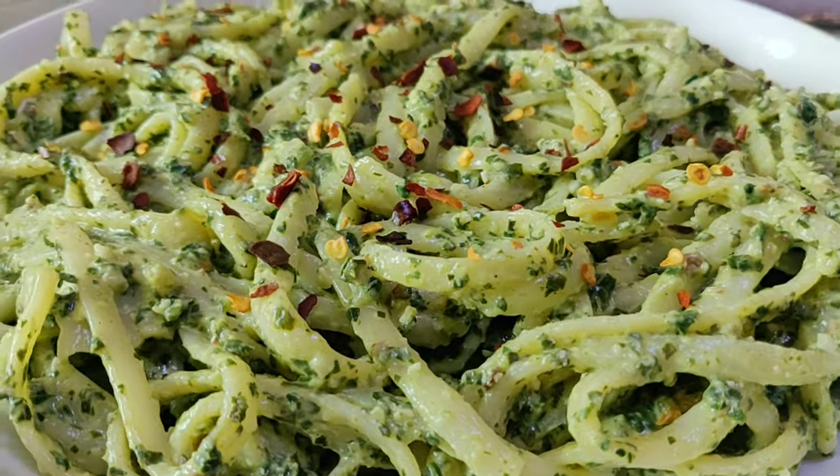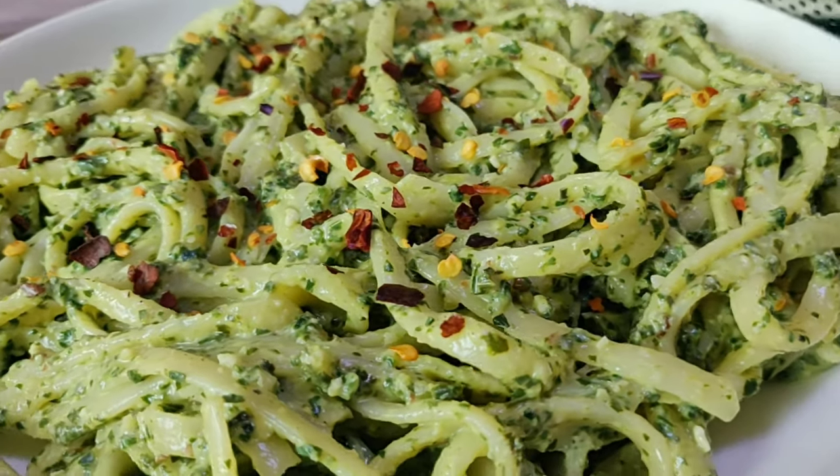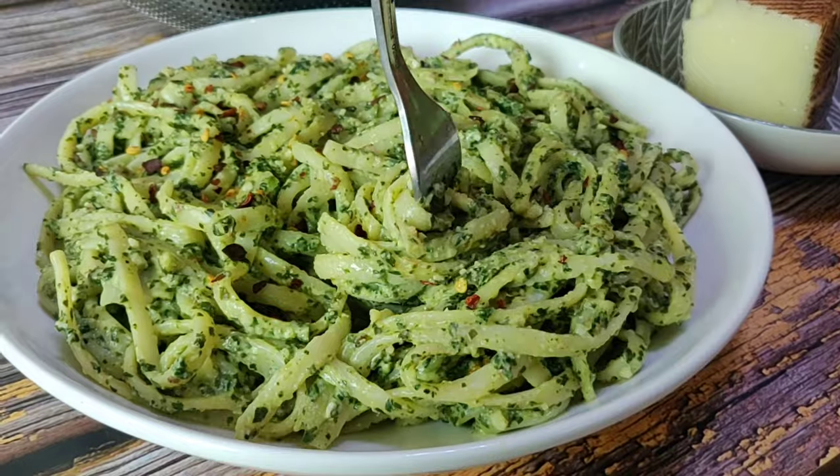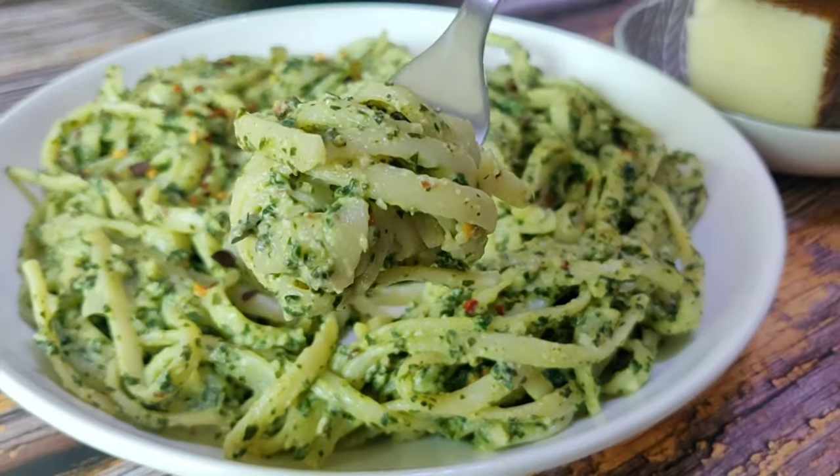Also, if you don't have kale you can just substitute it with spinach. It's creamy, it's cheesy, it's nutty — this just might become your next pesto pasta. And you'll see how ridiculously easy this is to make. The taste does not justify the ease.